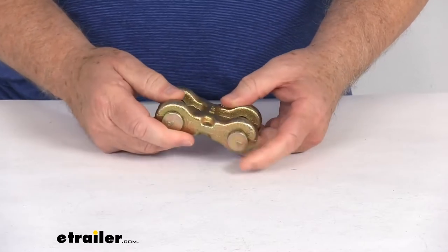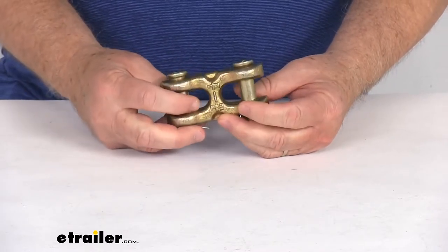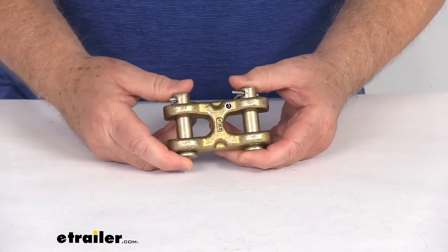This is a grade 70 heat-treated carbon steel, which is very durable, and you can see the whole link has a gold chromate zinc finish to help resist corrosion. Again, the application is for half-inch thick grade 70 chains.